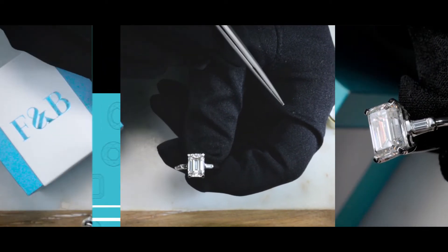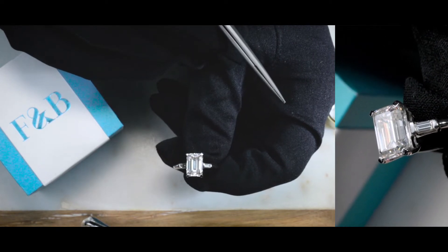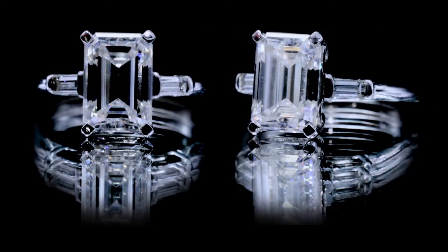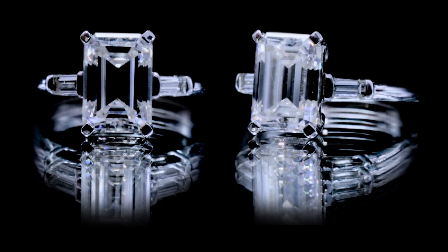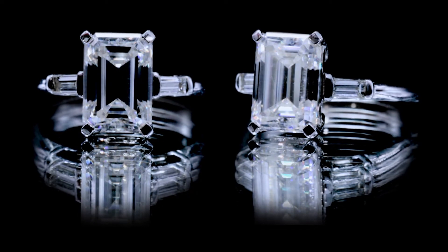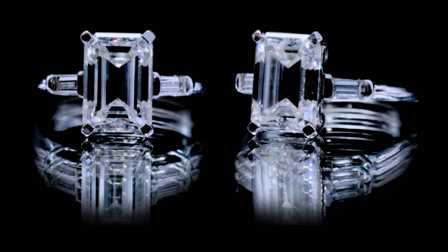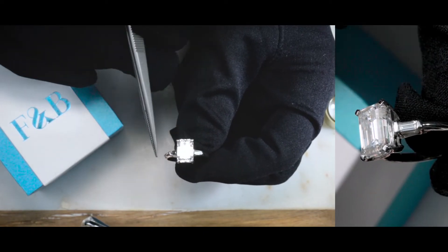The two side stones here are baguette diamonds. This piece is made of solid 14K white gold. It is a three stone classic setting with a step cut — a large step cut as a center stone and two smaller step cuts as side stones, one facing vertically and the other facing horizontally.